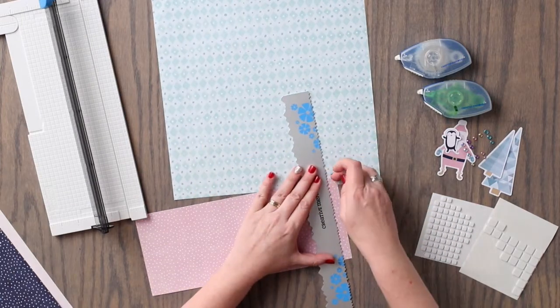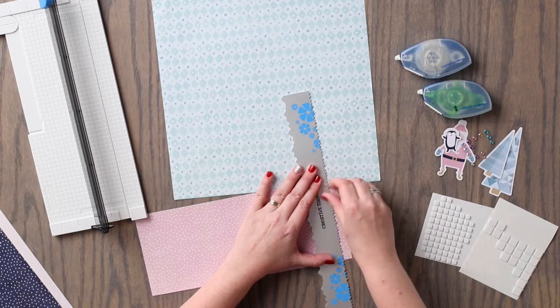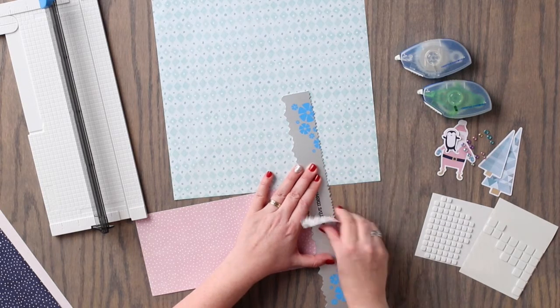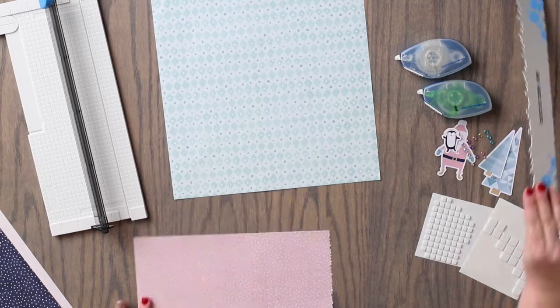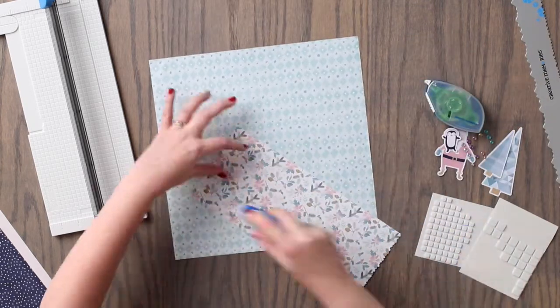Then we are going to use one edge of the tearing tool to tear away approximately a half of an inch from this piece. We will adhere this piece to the right side of the layout.